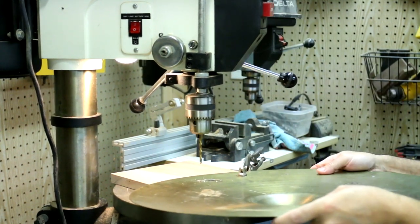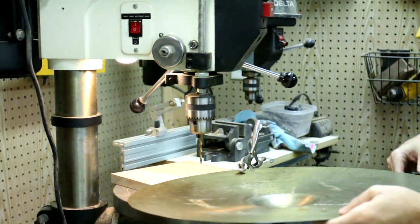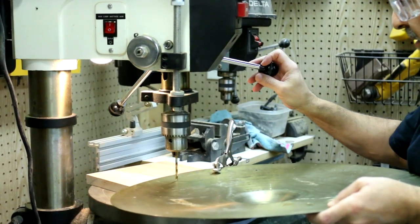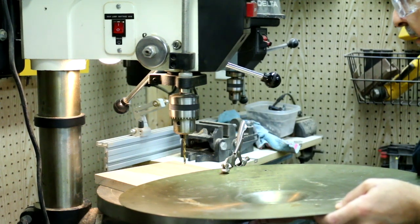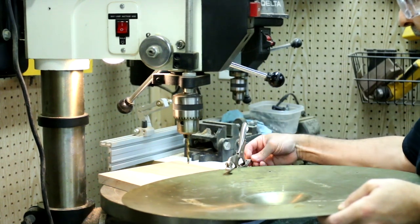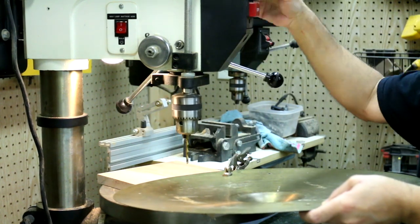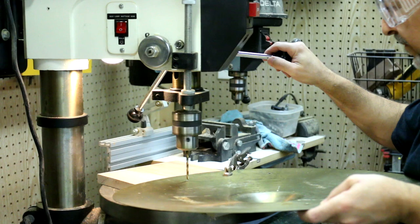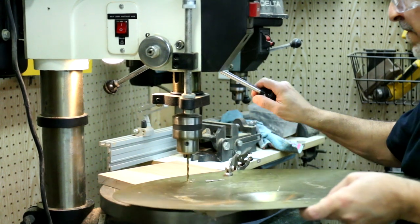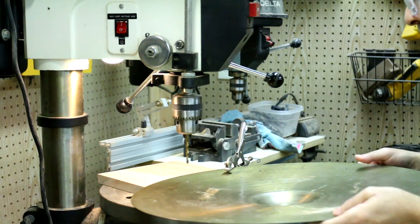You see how the cymbal wants to ride up? That's why you need this clamp — because the cymbal will try to ride up as that drill bit grips it, and that can be a little bit dangerous. So just make sure all of that is really tight. And again, always wear glasses.